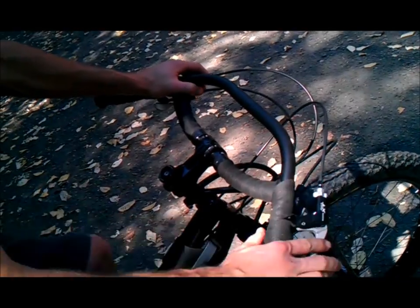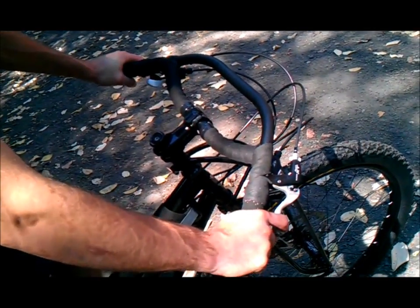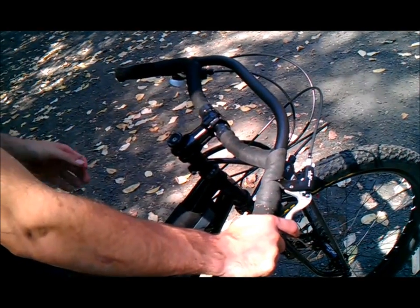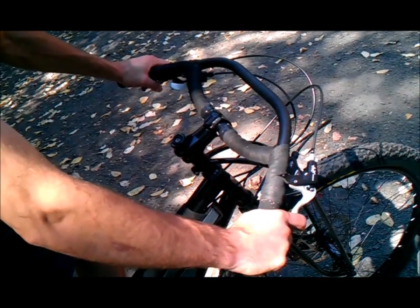For riding downhill, or over bumps, or sitting upright for more comfort, I'll come way to the back. This allows me to sit very upright and comfortable, and get my weight more towards the rear of the bike, less on the front — makes it harder to endo everything.